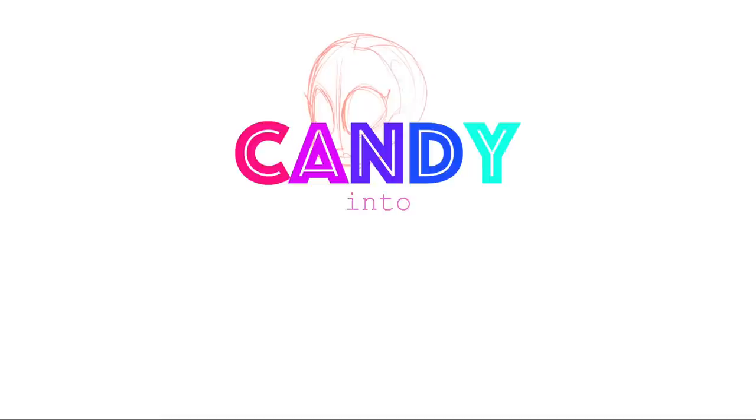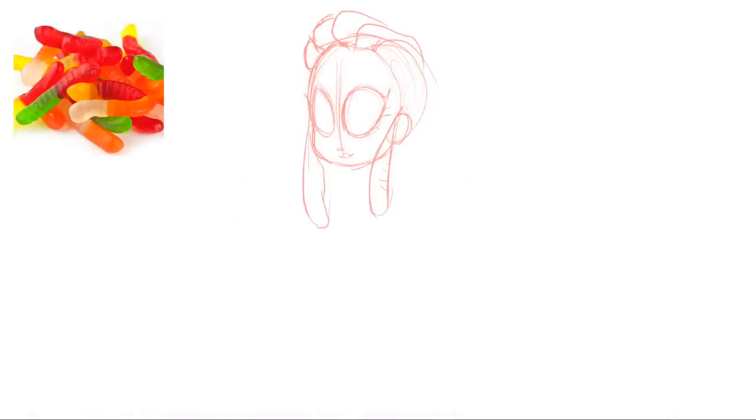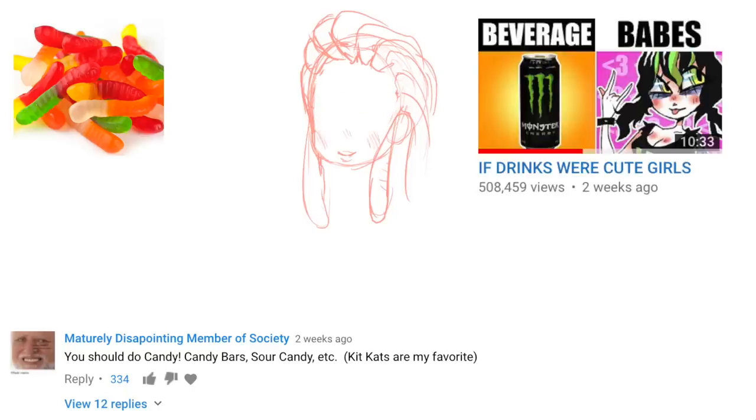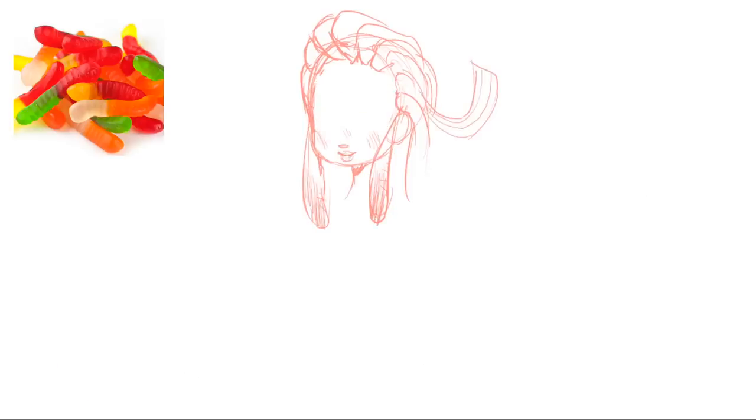Hey everybody, it's Lavender Town, and today I'm going to be turning candy into cute girls, starting with this gummy worm gummy bear girl. This was the top request on my last 'turning things into cute girls' video, which has become officially a series now.